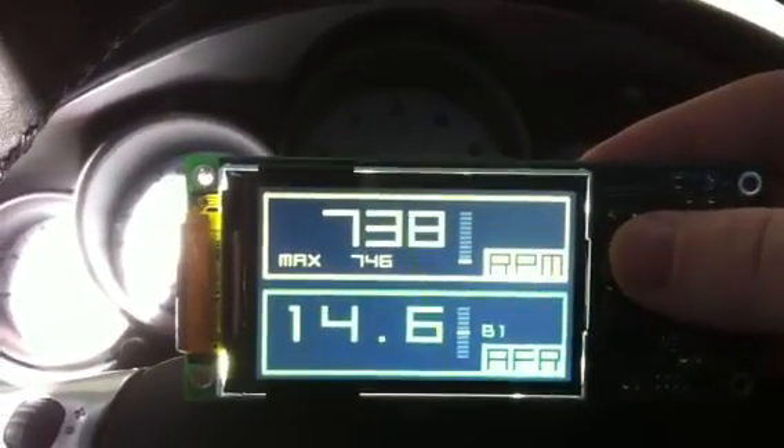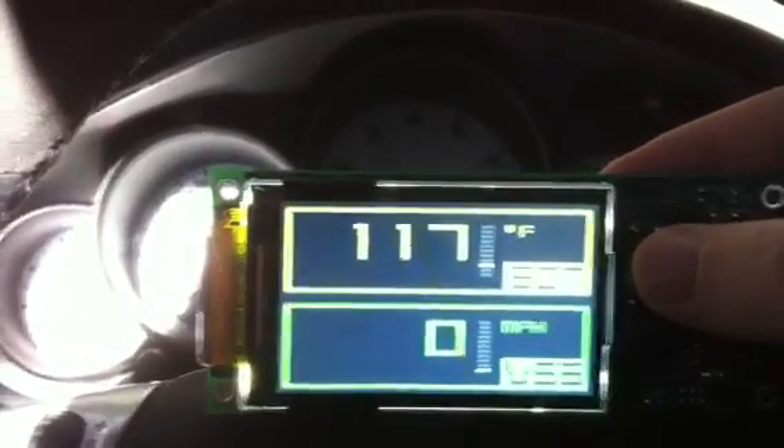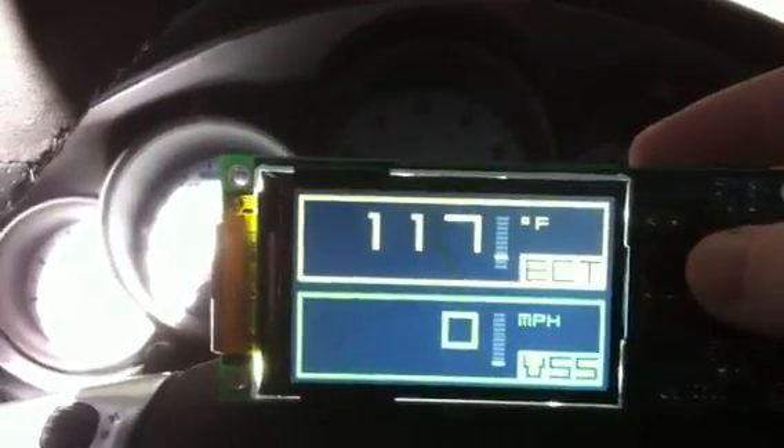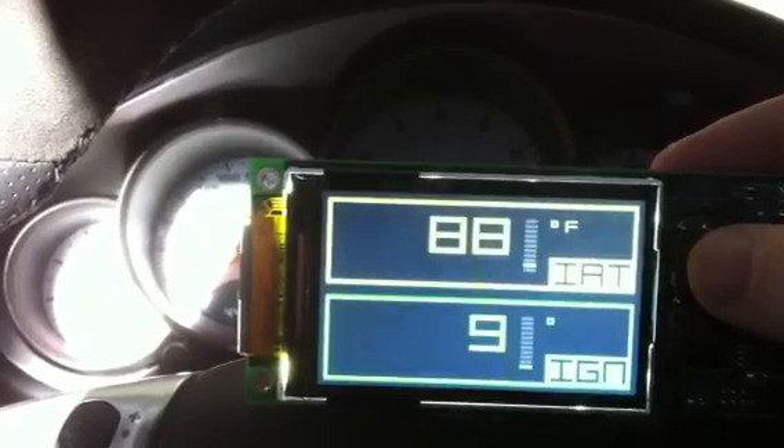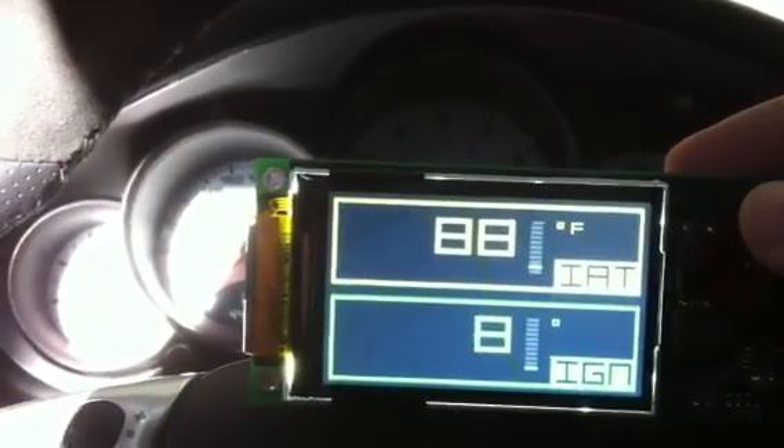If you just press the up button, it goes to the next set. We have miles per hour and ECT. Here we have, in screen three, intake air temp and ignition angle.